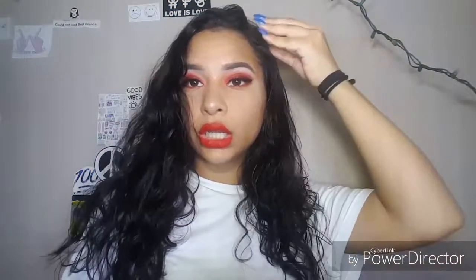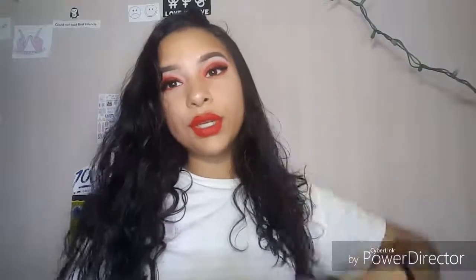We have reached the end of this look. I hope you guys really enjoyed this video and I hope you guys stick around for my next video. Thank you guys so much for watching — I hope you enjoyed watching me do my makeup. Thank you guys so much for watching and I will see you guys in my next video. Be sure to thumbs up and subscribe to see more content from me. Bye!